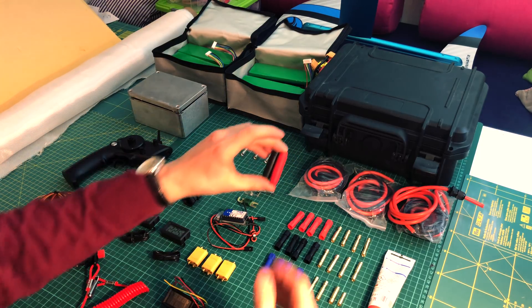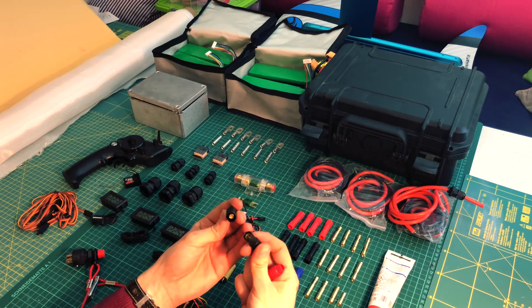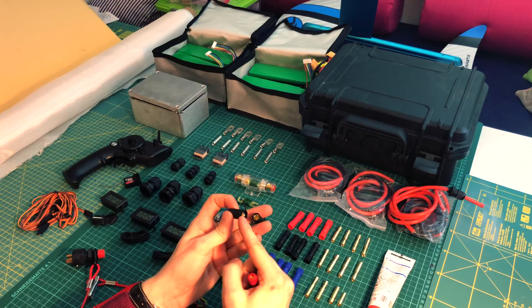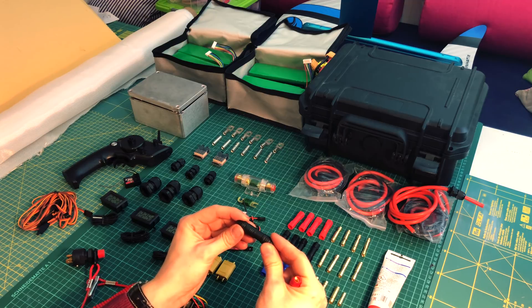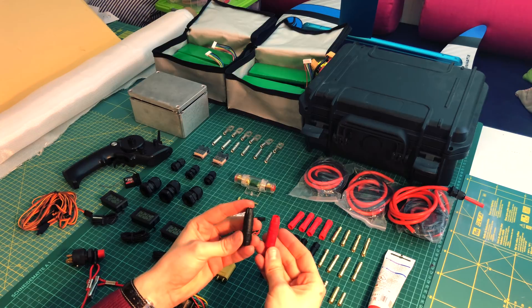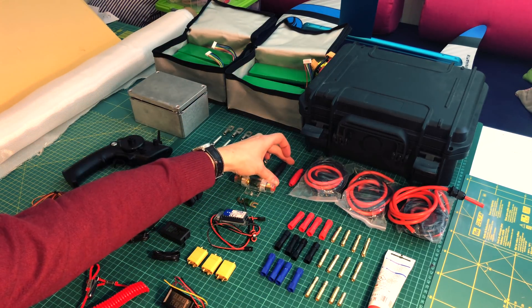I've got one more thing — these bullet connectors. They look similar to the others but they're a little bit special: they've got a resistor built in. When you plug them in, normally there would be a spark in between, which could cause problems with the electronics. The resistor side connects first and discharges that spike, then you connect it straight and everything is fine. These cost a little bit extra but they should protect my electronics.